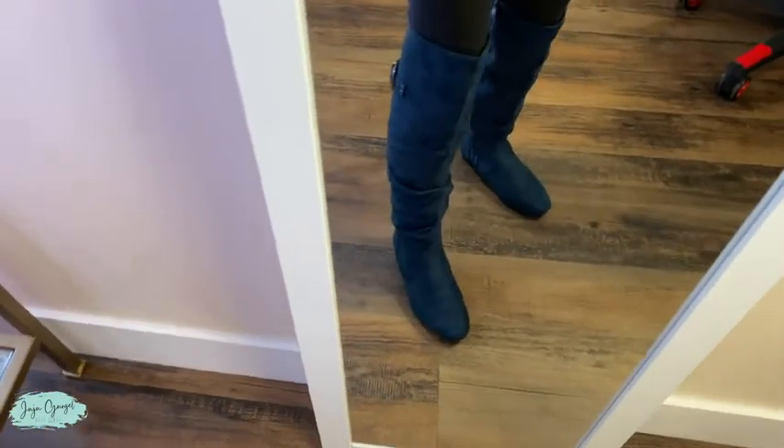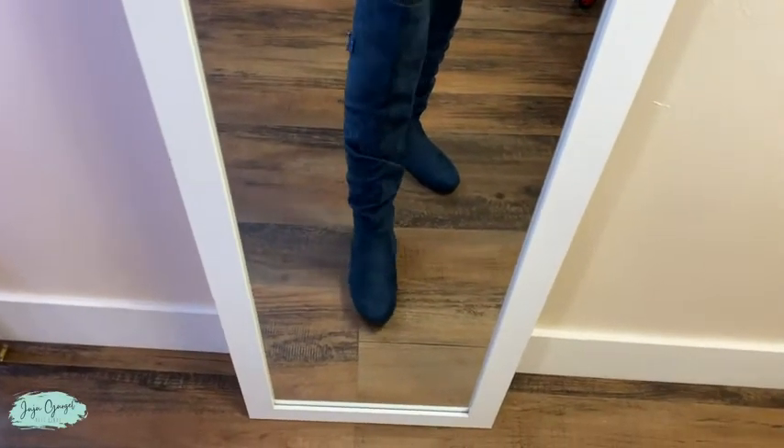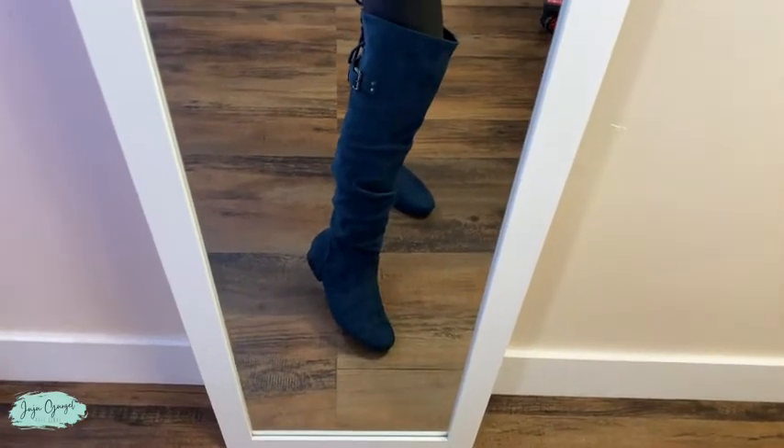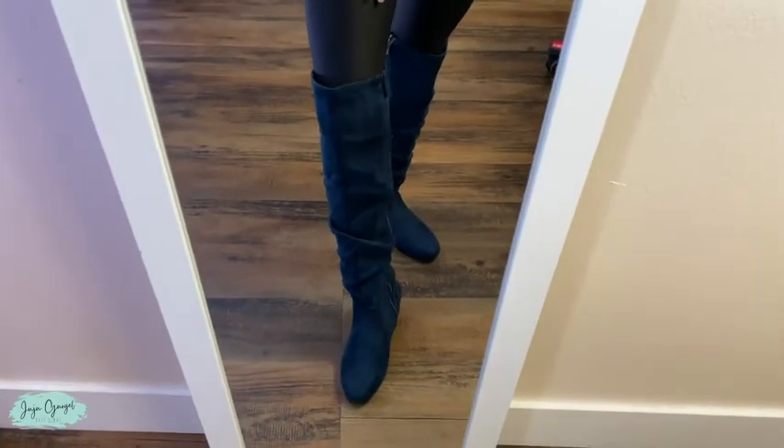So super cute — I love the color too. Mine is in a size six like I told you, and it's true to size. Feels super good and comfortable. That's pretty much it for these high knee boots.